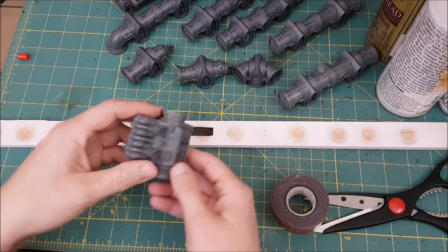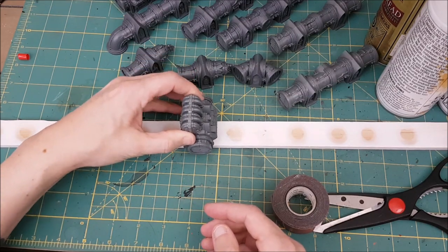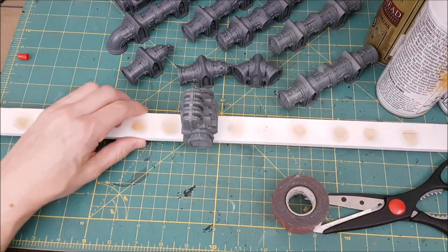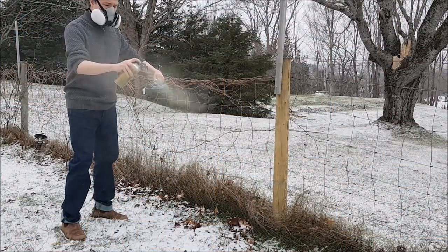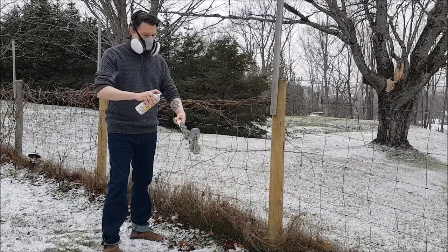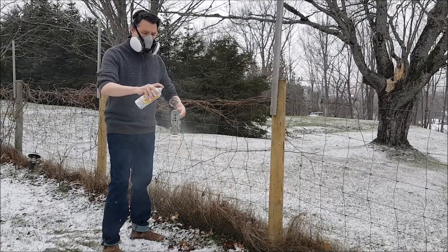It's currently winter here in Canada, so if you're priming outside you're probably going to be priming in the snow at some point. I wonder what my neighbors think when they see me outside doing stuff like this.